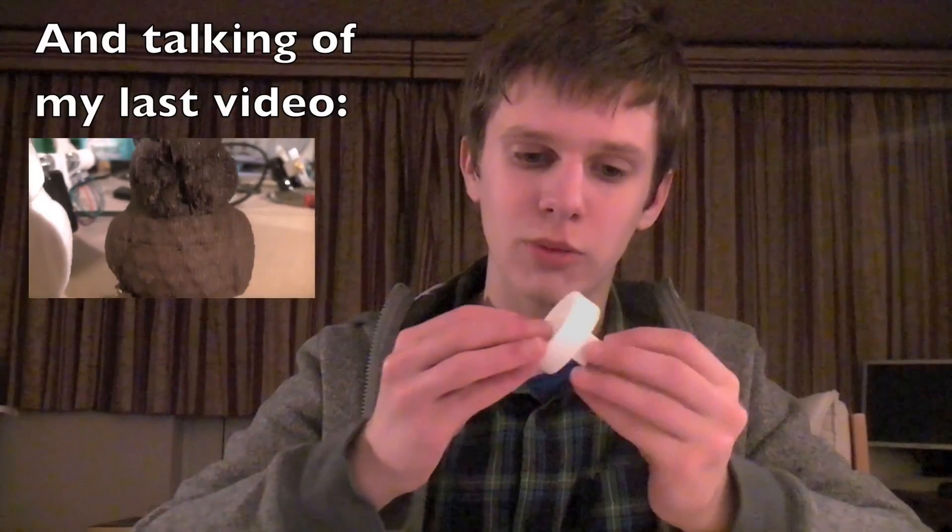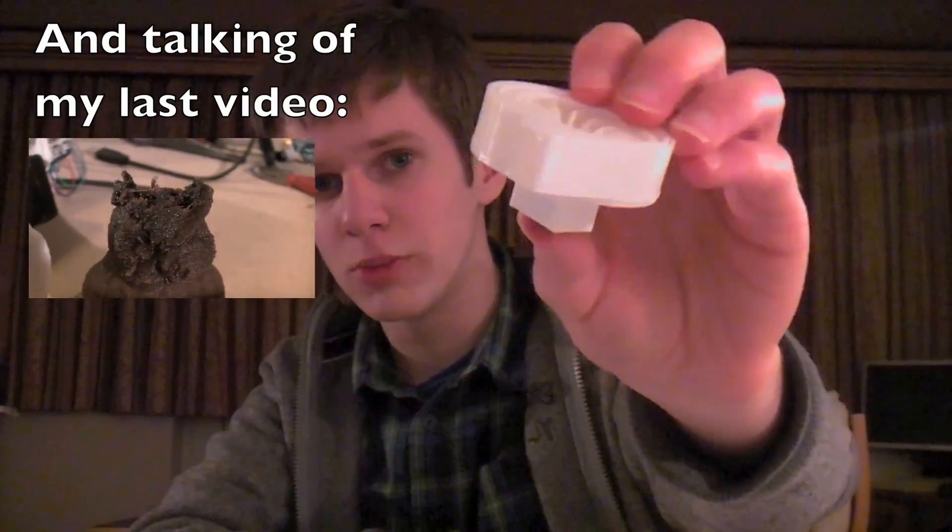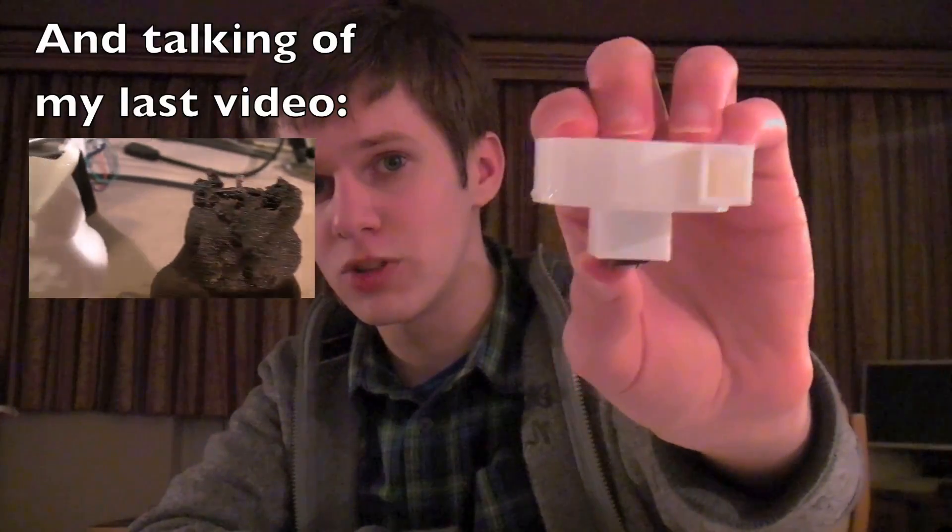You probably saw the timelapse of me gluing this together — I think I mentioned it in my last video. This is going to be a cooling fan for my printer, to cool some of the layers of prints and hopefully, with small layers, make them better. I'll see you next time when I'll detail some of that. Goodbye.